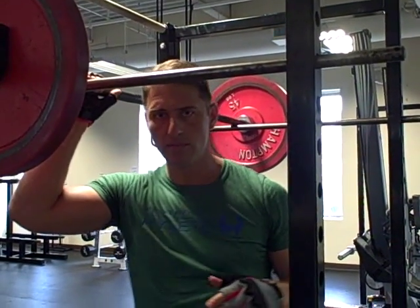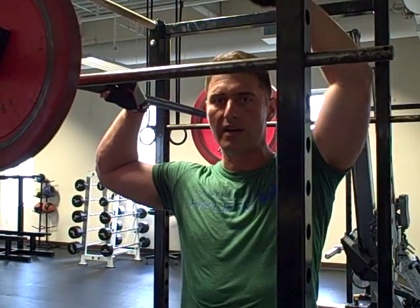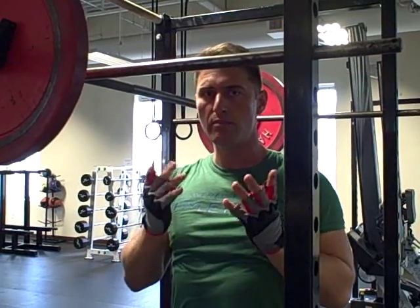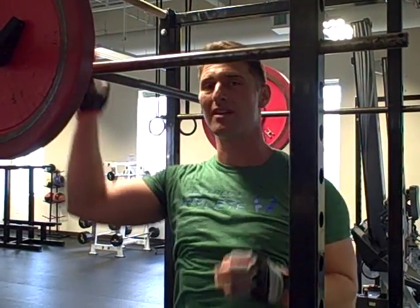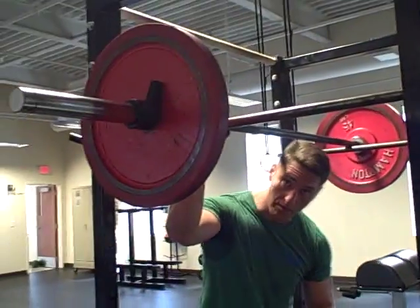In the traditional bodybuilding military press, people flare out because they want to always have the muscle under tension. What I'm trying to do here is do one complete transfer of energy up and then lock out with bone structure. Pay attention to what I mean — I'm going to do five here as a warm up.